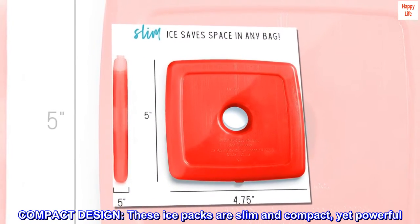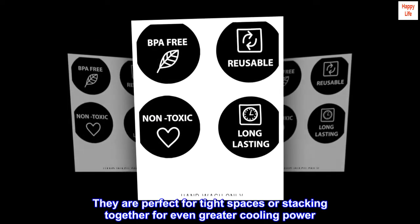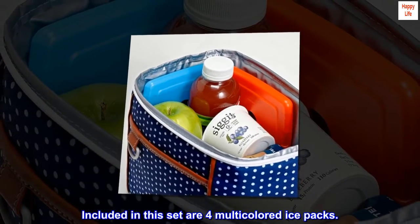Compact design. These ice packs are slim and compact, yet powerful. They are perfect for tight spaces or stacking together for even greater cooling power. Included in this set are four multicolored ice packs.